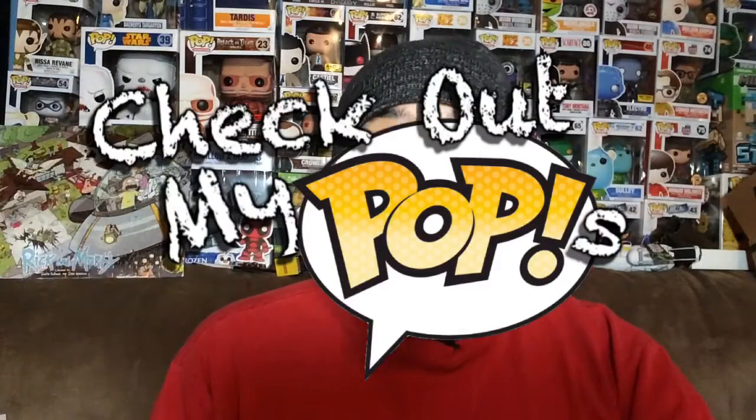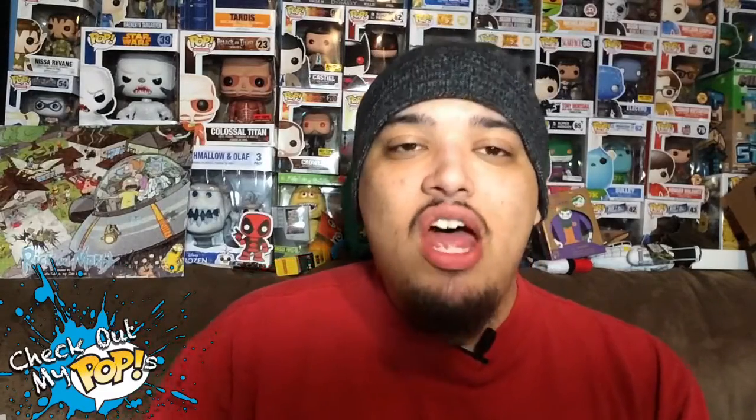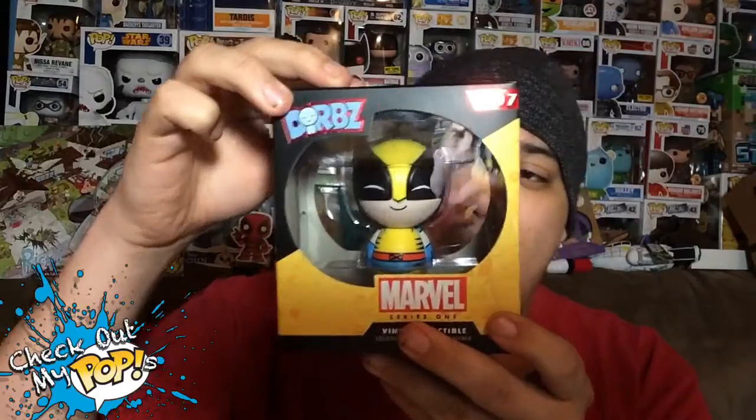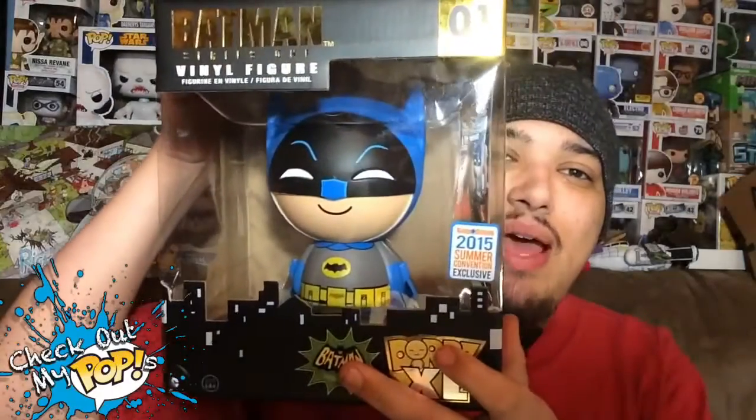What's up everybody, my name is Joey Corbin and welcome back to another episode of Check Out My Pops. Today we're reviewing something a little bit different — it's called Adorbs. Not really a pop, but it will do because they kind of look like pops. I didn't really want to put it on a different show. I figured since it looks like a pop it might as well be on this show, but this is not the one I'm reviewing — I'm actually reviewing something way bigger.